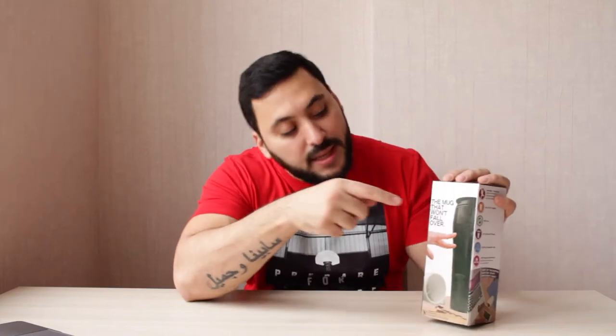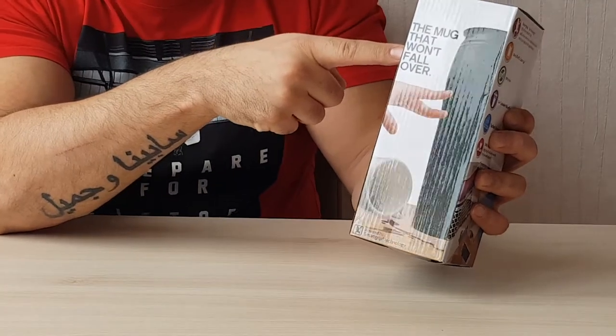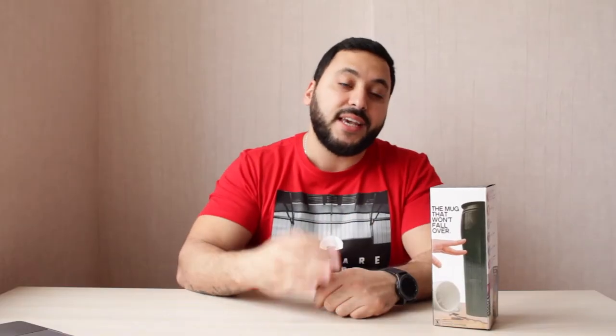Hello YouTube! This is Rashad on RY Tech Reviews. Here I have a mug that is said to be unspillable — it says that it won't fall over. I'm planning to unpack it and see if this is true.